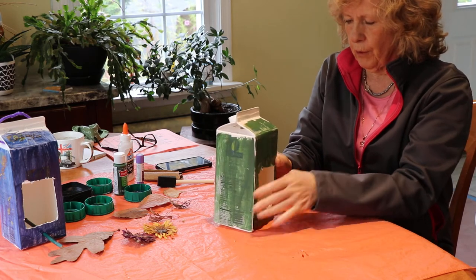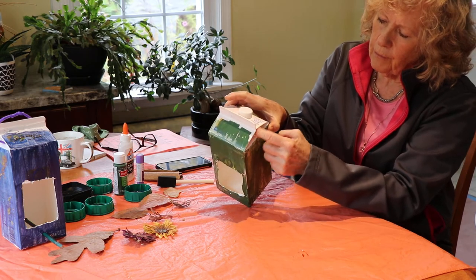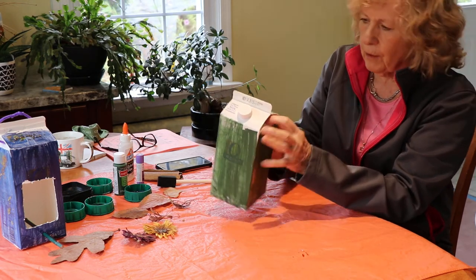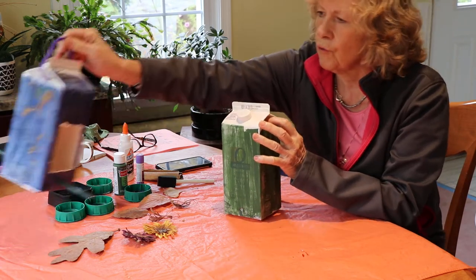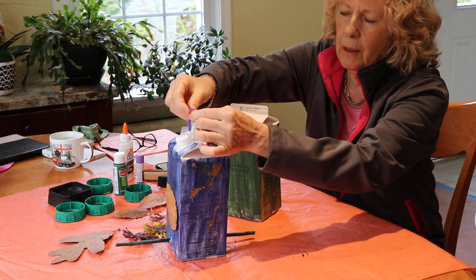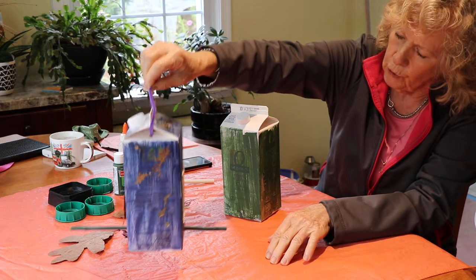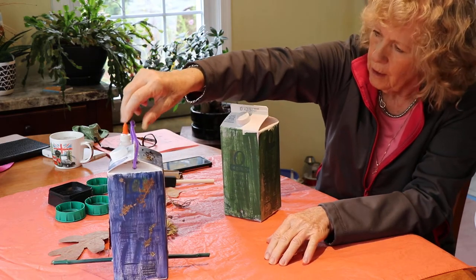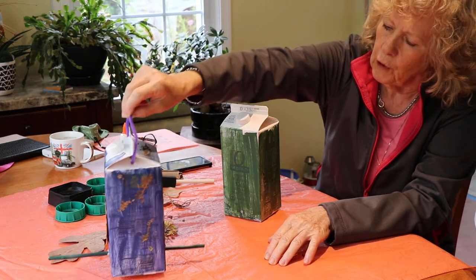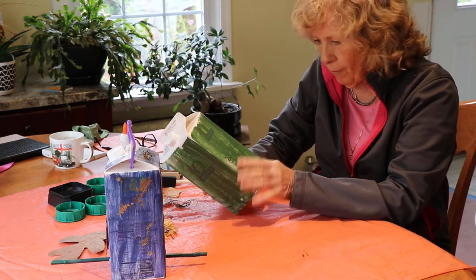You also want to put a hole just under the top on both sides, because eventually you're going to put a piece of string — or in this case we've put a pipe cleaner through here — so that you can hang it up in your garden. You can hang it up wherever you like so you can see the birds, and it also keeps it out of the way of the squirrels who will eat your bird food really quickly.